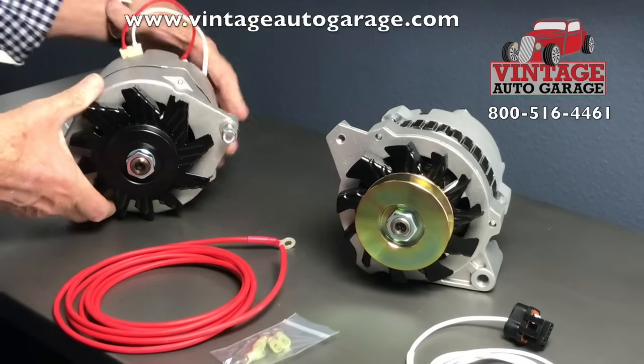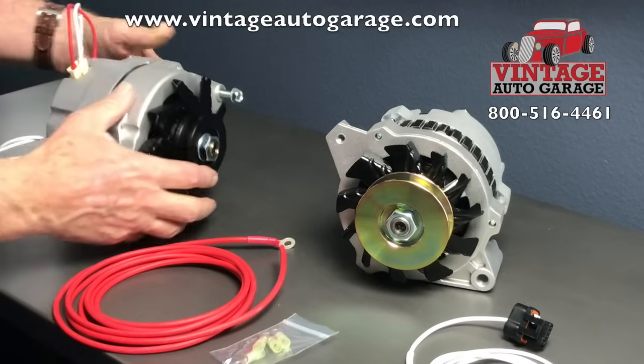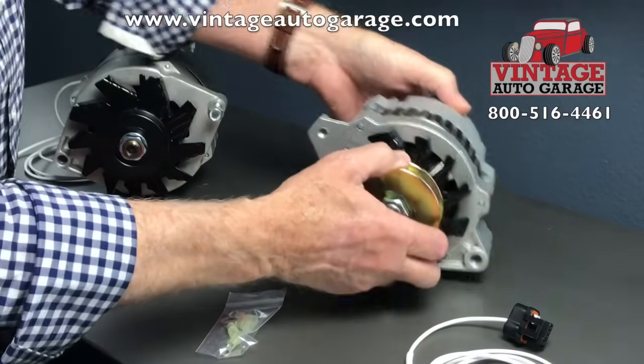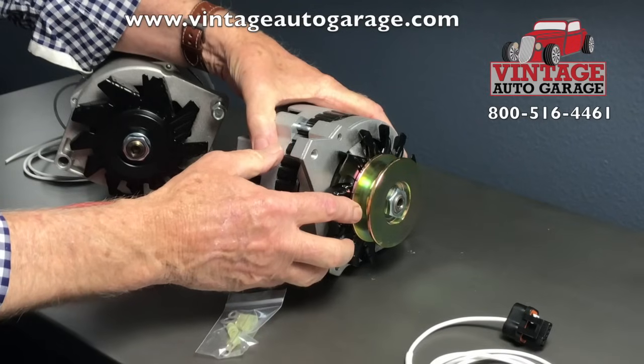This is the 10SI — it happens to have a narrow 3/8-inch pulley. Now moving to the CS130, this pulley is a wide 5/8-inch belt.